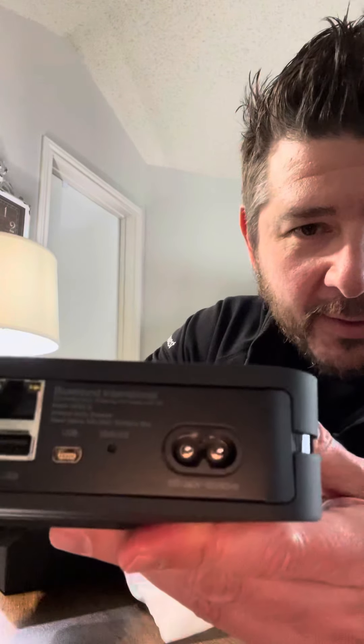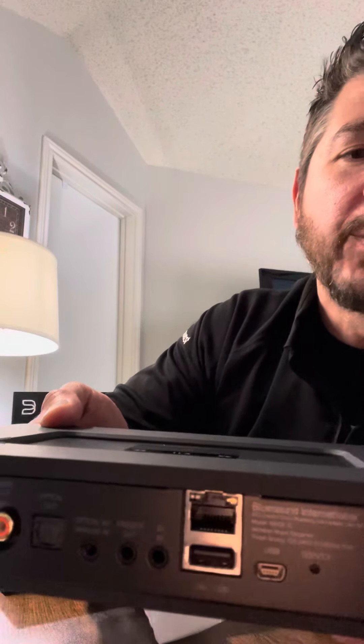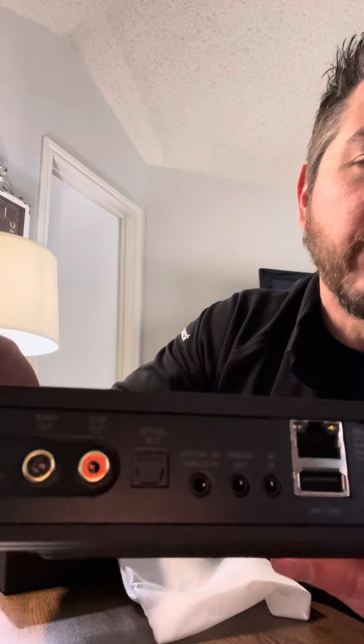We've got a C7 2-prong power cable, mini-USB, Ethernet, USB 2.0, and RCA coax — digital coax. So it's nice.